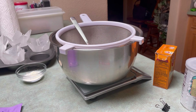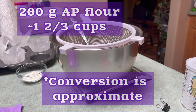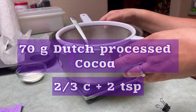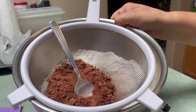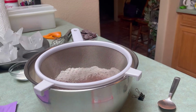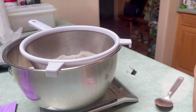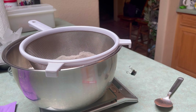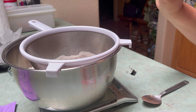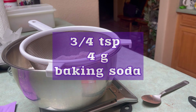In this bowl we have 200 grams of all-purpose flour. Most of this recipe is in grams — I will put the conversion for you guys on screen. We have 200 grams of flour, and I've added 70 grams of Dutch processed cocoa. I'm going to sift it because it's clumpy and we don't want that. We are doing all of our dry ingredients in this bowl, and then we'll do all of our wet ingredients in another one. We're going to add a quarter teaspoon of baking powder — that's a whole gram.